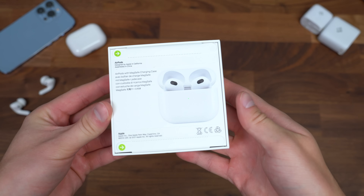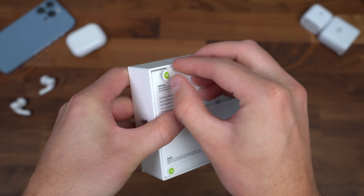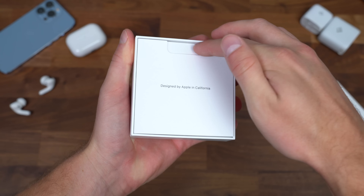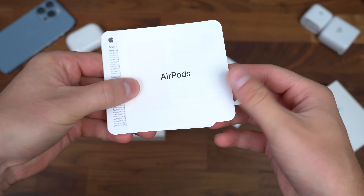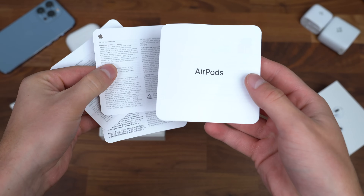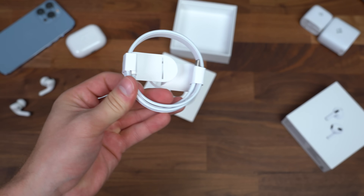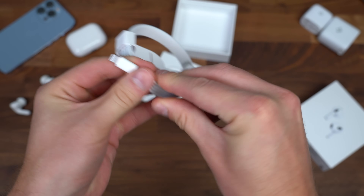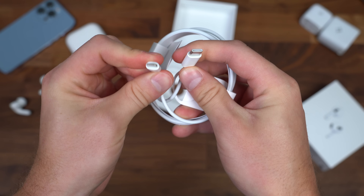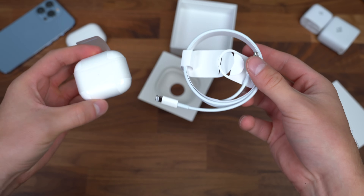Here are the third generation AirPods from Apple. The box lets you know it has the MagSafe charging case. Let's go ahead and open it up and take a look at what we get in the box. Inside, we're greeted with 'Designed by Apple in California.' We've got our AirPods, a getting started guide — doesn't look like any stickers are included. Underneath is just a charging cable, which is Lightning to USB Type-C. So it does include a USB-C to Lightning cable, but there is no charging brick, and since it is MagSafe, you'll have to buy a MagSafe charger separately.